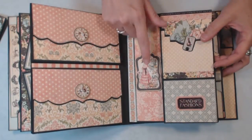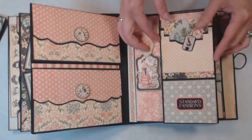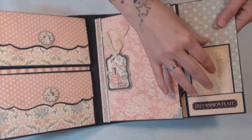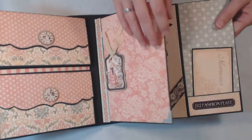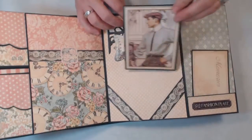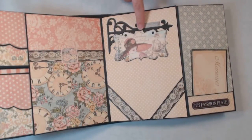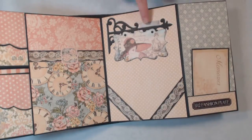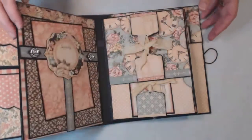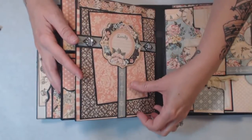I have a chipboard piece from the collection with a little seam binding that I dyed with my Lindy's Stamp Gang spray. This flips out and there's another little pocket here — you can see a little pocket there — and then this flips out and you have a full page. I made a little tuck space here to put a photo mat. Then I've got what you might recognize as a Tim Holtz die cut, and I cut some of the paper collection with it as well.